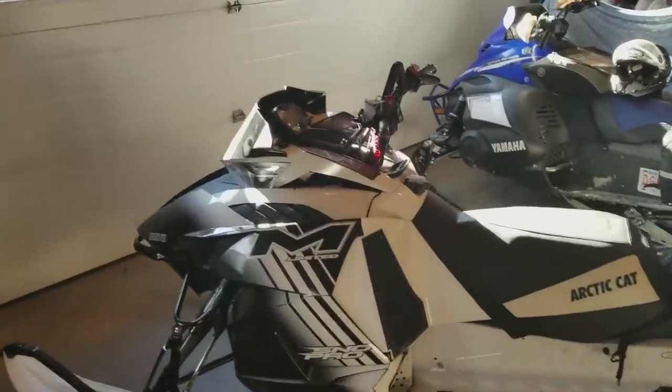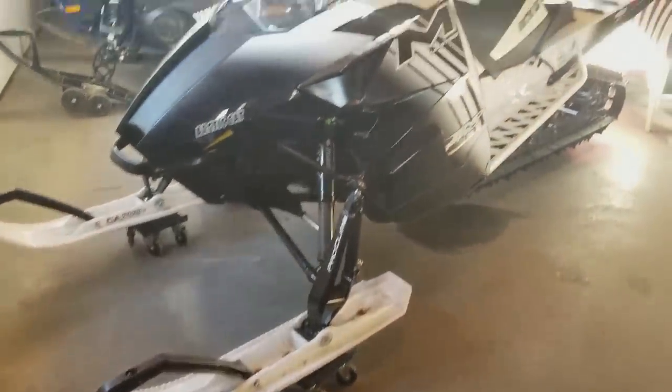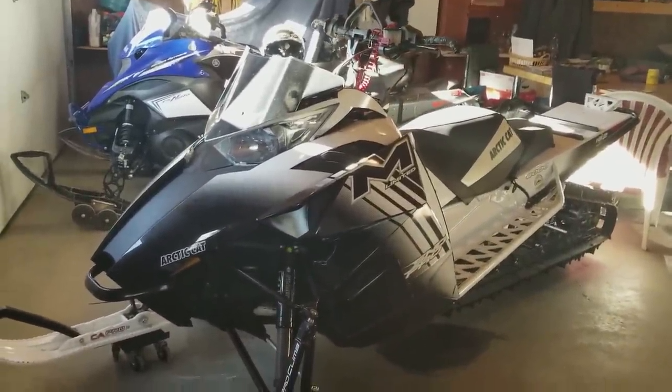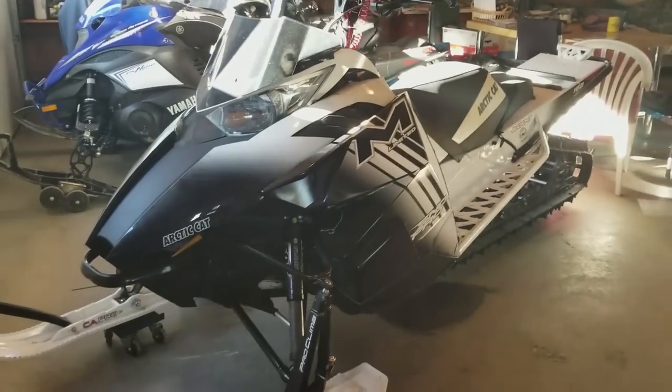Look at this fancy thing — our new old sled. This is my sled for the season, something I can finally do my own thing with, set it up and configure it the exact way I want it. I'm going to do a quick walkthrough and show you what's already been done to this sled.